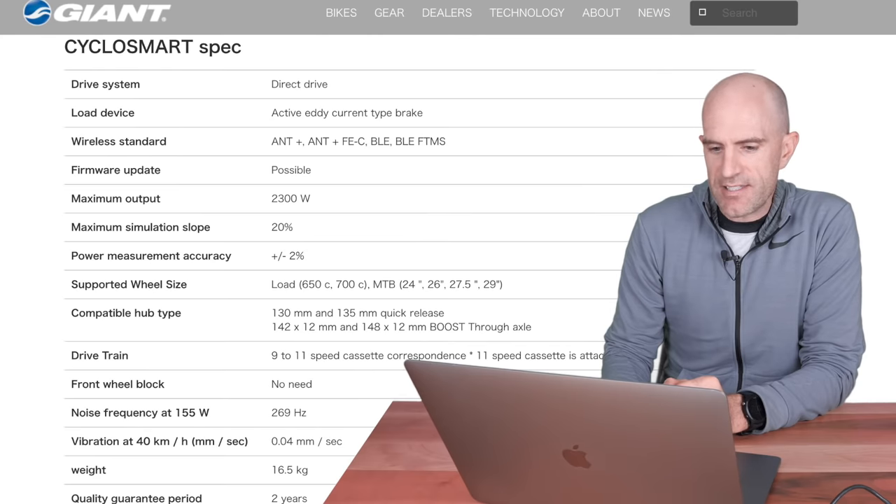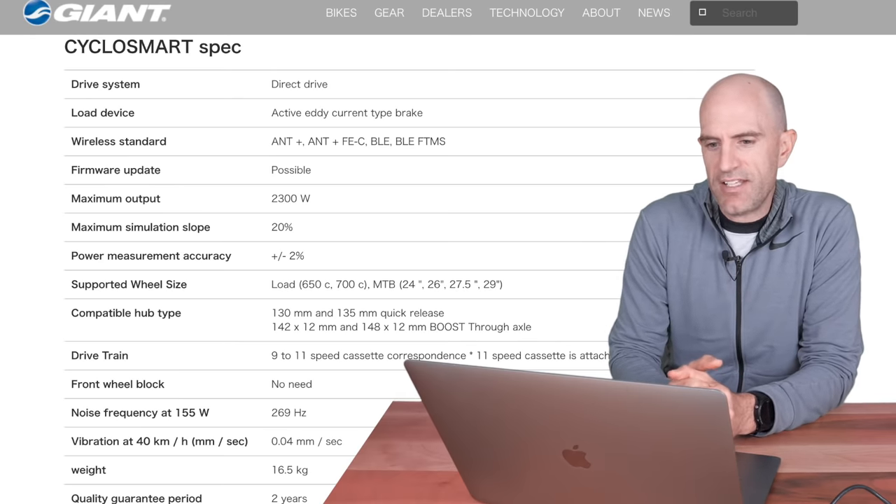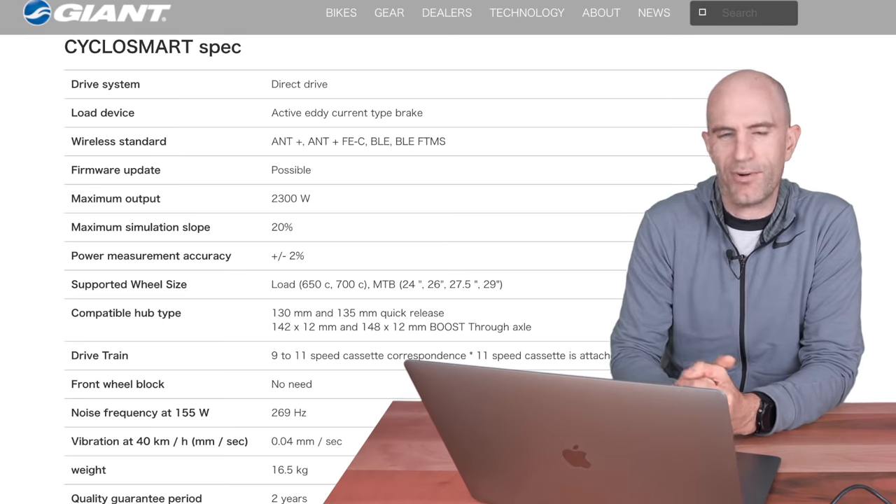Jumping over to the specs of the unit as listed on Giant Japan: the drive system is obviously direct drive, the load device is an active eddy current type brake — we ticked that box with how it works. Wireless standards include ANT+, ANT+ FEC, Bluetooth, and Bluetooth FTMS — ticking all four boxes. We really only need the two, but it's good to see they support everything. The firmware is also updatable.